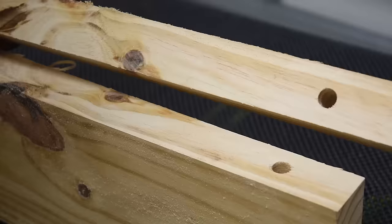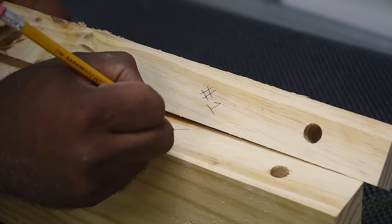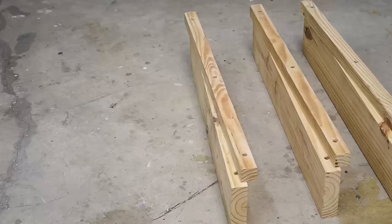It's easy to get these pieces mixed up, so mark each one of them and add marking points so you know which side goes where and which piece goes with which piece.